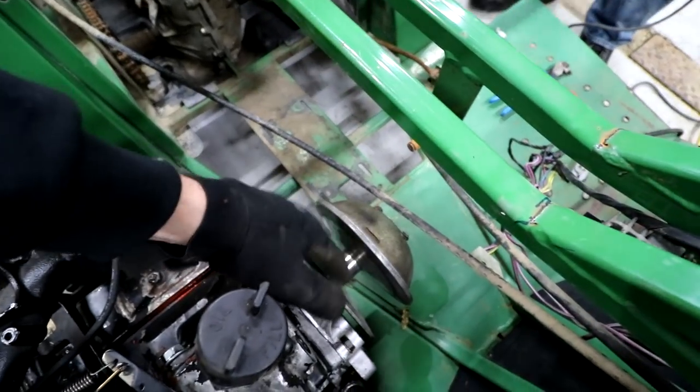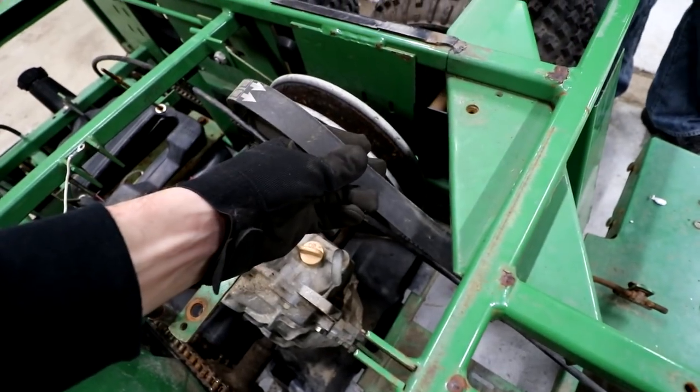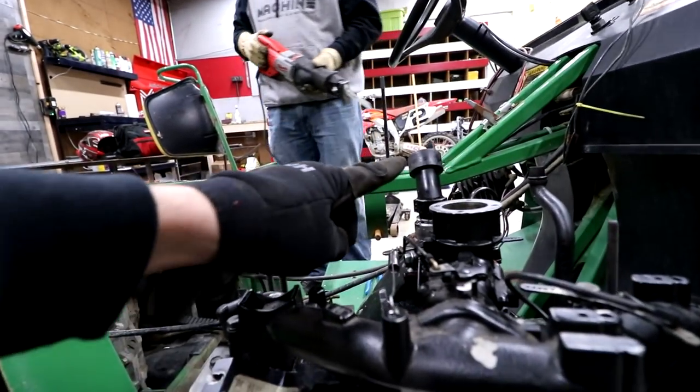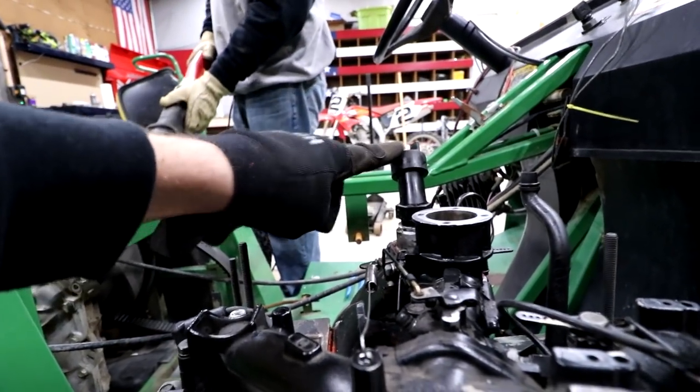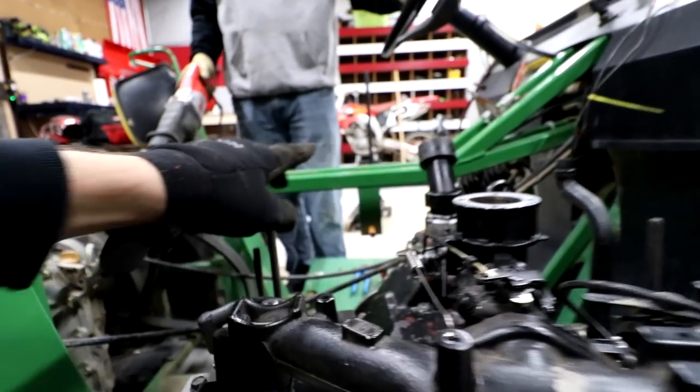We need to hook up this clutch to that clutch using this belt, so it all has to be in line. Right now we don't have the clearances — you can obviously see that the oil fill plug is going to hit that, and the intake doesn't even have an air filter on it yet and it's going to hit that too.